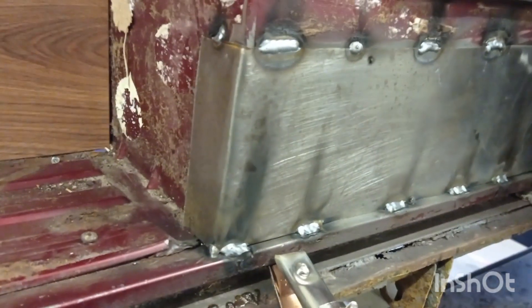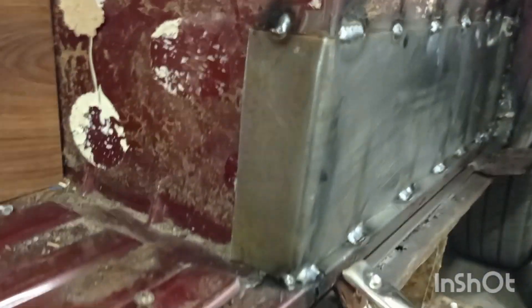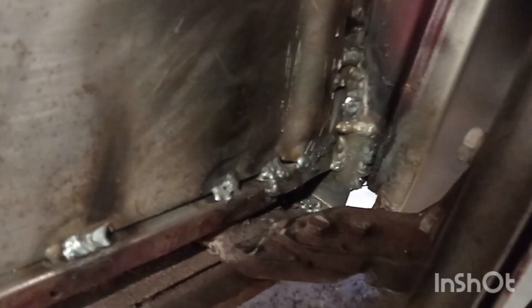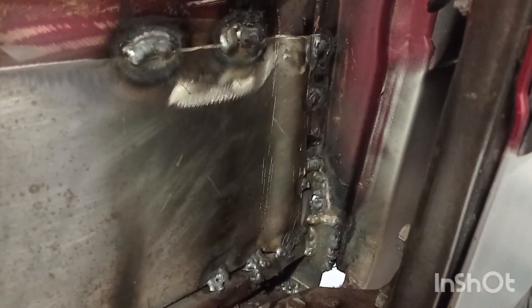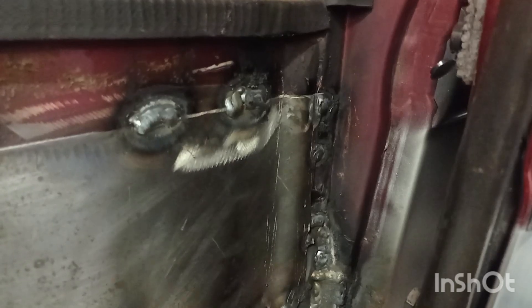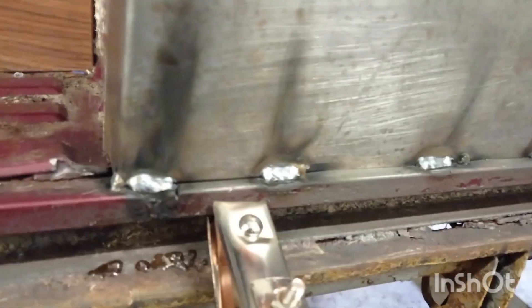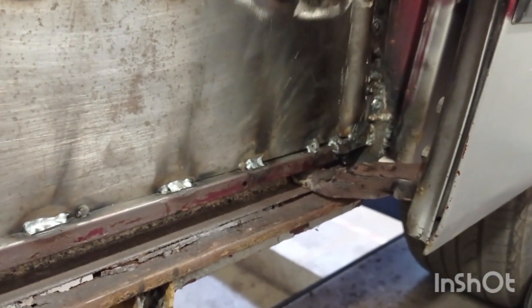That plate is fabricated now — just got this leading edge to weld in. All the back of the channel, down in the bottom there, has all been remade and fabricated. The plates are just stitch welded in. Not the neatest of jobs, but I'm in a bit of a hurry because I need to be off this ramp in another hour and there's a lot more to do yet.